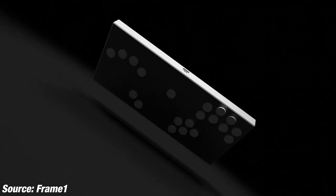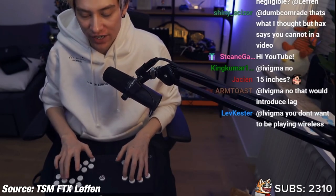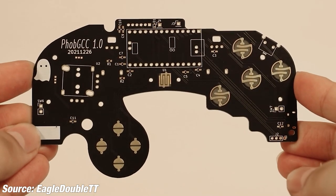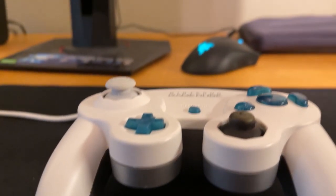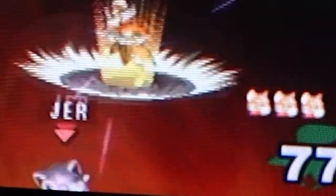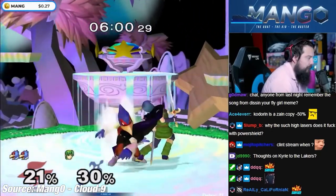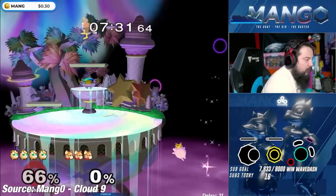Some players have switched from using the GameCube controller to the box, a community-made controller which has no technical errors, but you need to relearn the entire game due to the different controls. This is where a newly designed motherboard that helps eliminate wear and tear is a game changer. I've had my fair share of bad controllers, and after only four months I was having problems with my last one. The FOB is very new, coming onto the scene this past March, and everyone wants one.